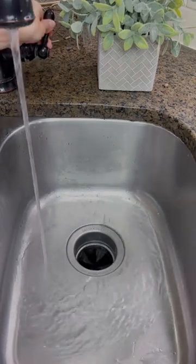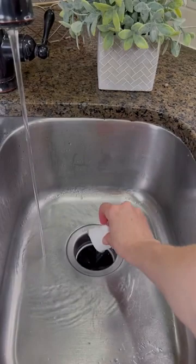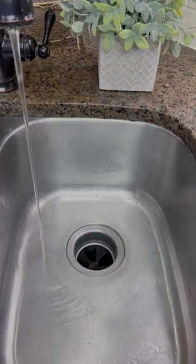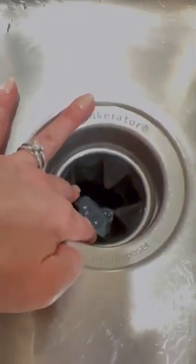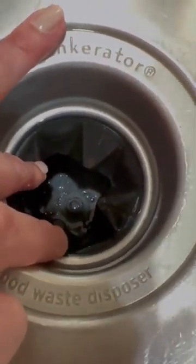Start by running hot tap water for about a minute like this, then reduce to a pencil-sized stream, drop the pod, and run your disposal. These little pods won Good Housekeeping's Best Garbage Disposal Cleaner, and I can see why. Can you see how clean it is down in there? I am shook.